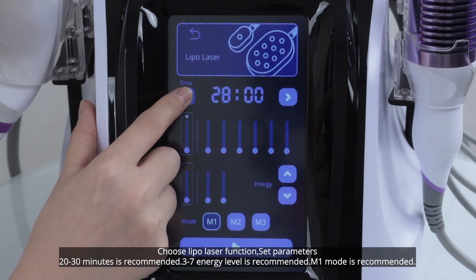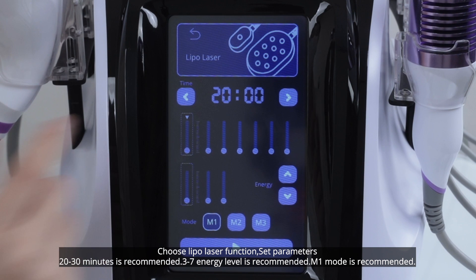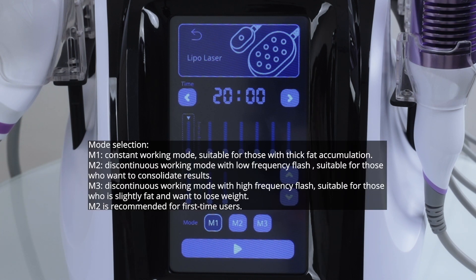Choose Lipo Laser function. Set parameters: 20 to 30 minutes is recommended, level 3 to 7 is recommended, Mode 1 is recommended. Mode selection: Mode 1 is a constant working mode, suitable for those with thick fat accumulation.